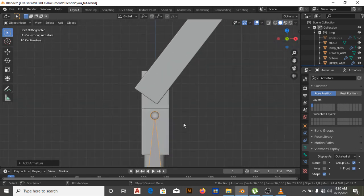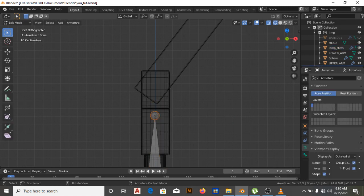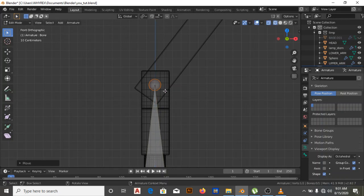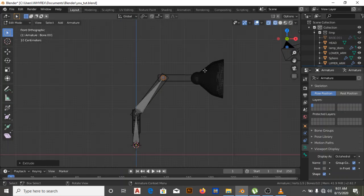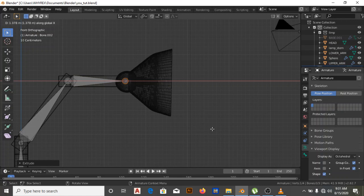Now I need to move to edit mode. I'll adjust the bone in Z — just drag it to fit at the center of rotation — then E to extrude up to this point. Then E in X to this point, and E in X again to this next point.